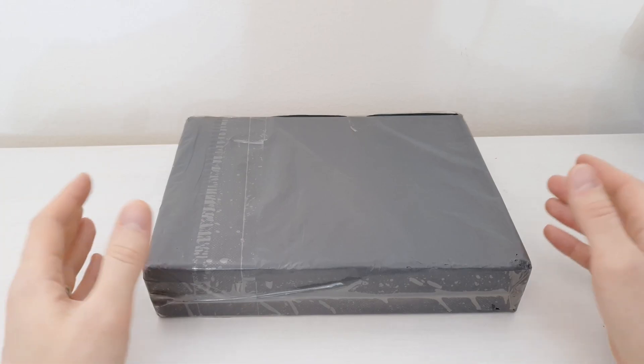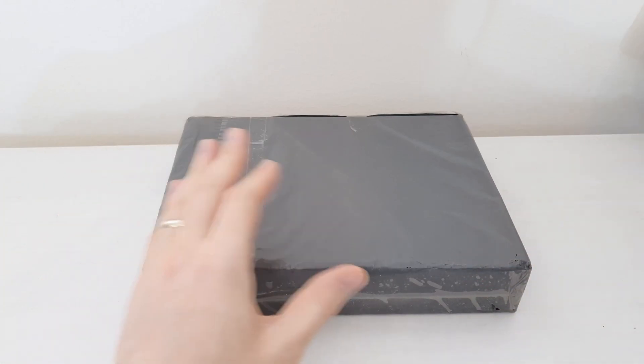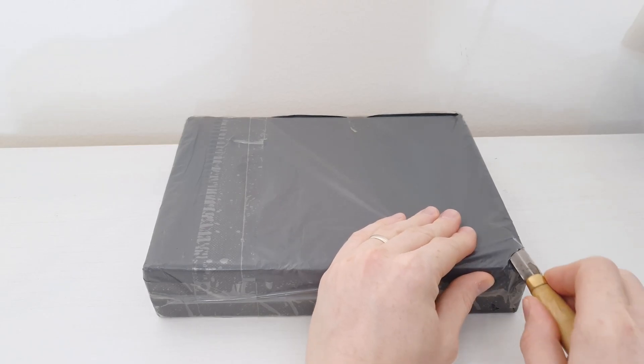Today I have got my Machinist X99 G7 motherboard, so let's take it out from this box and take a look at what's inside.